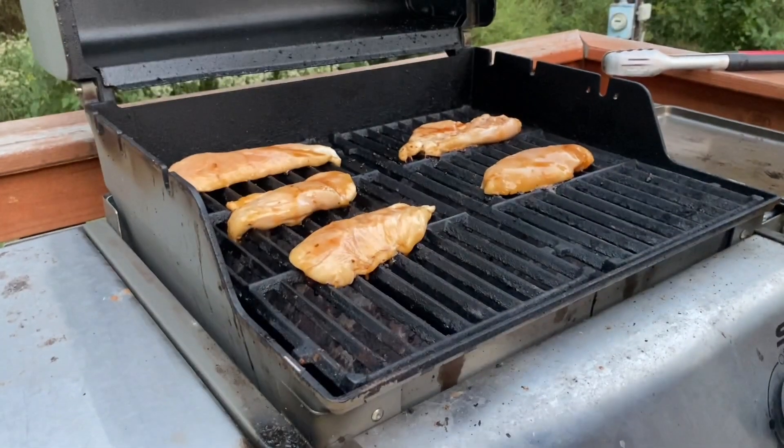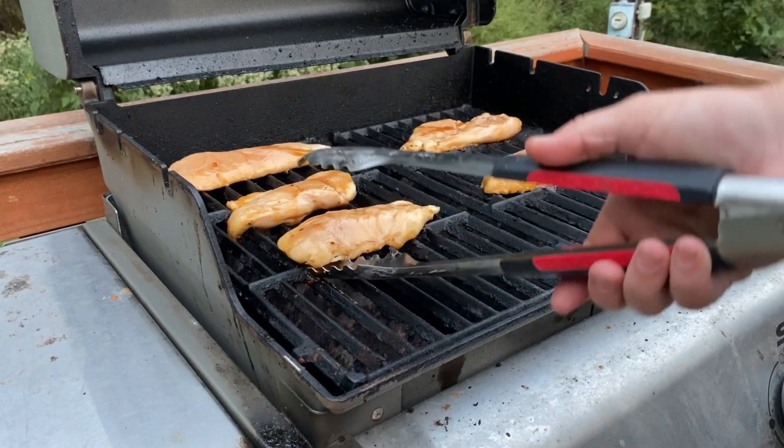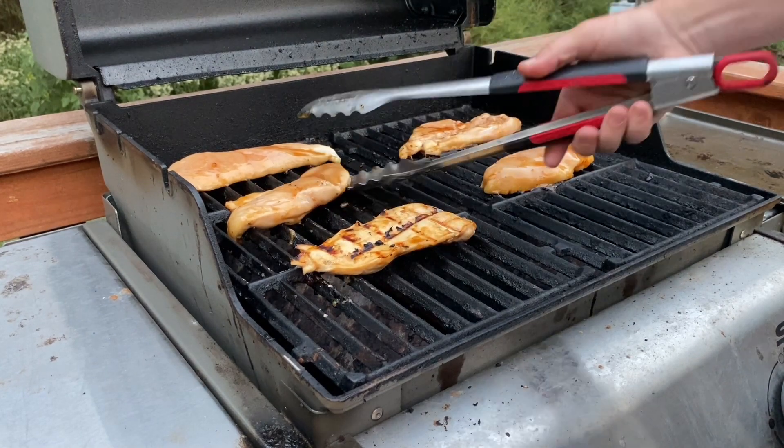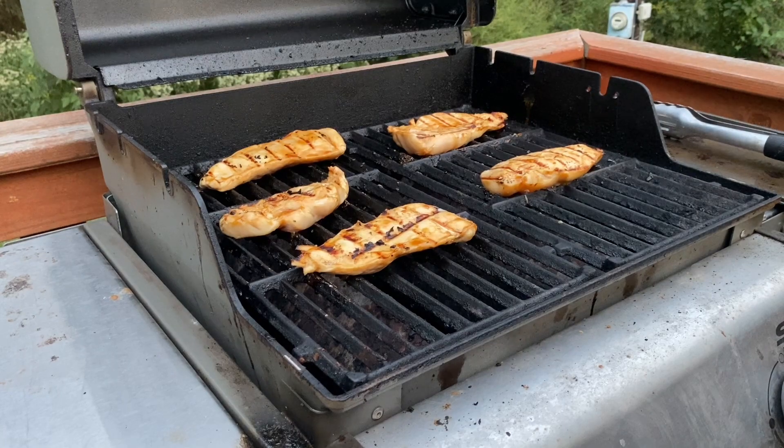Alright, the timer just went off. We're going to check the birds here. That's a good sign — they're not sticking. Now we're going to go for another three minutes.